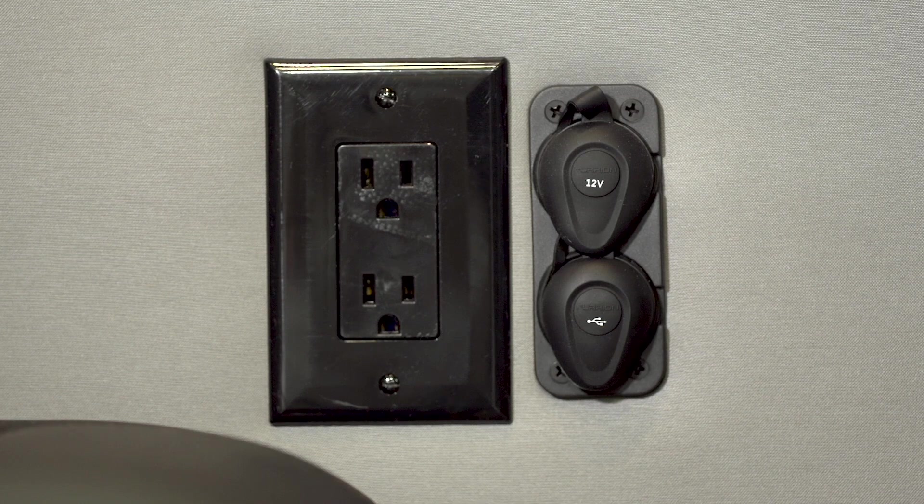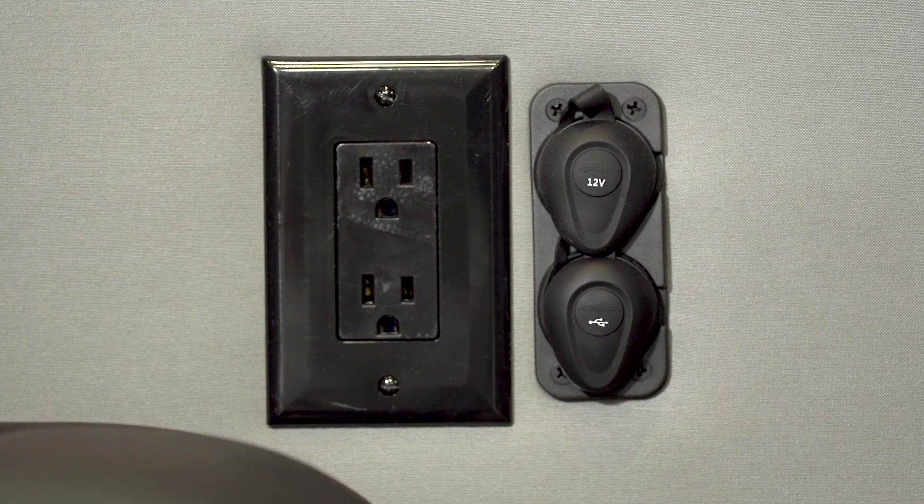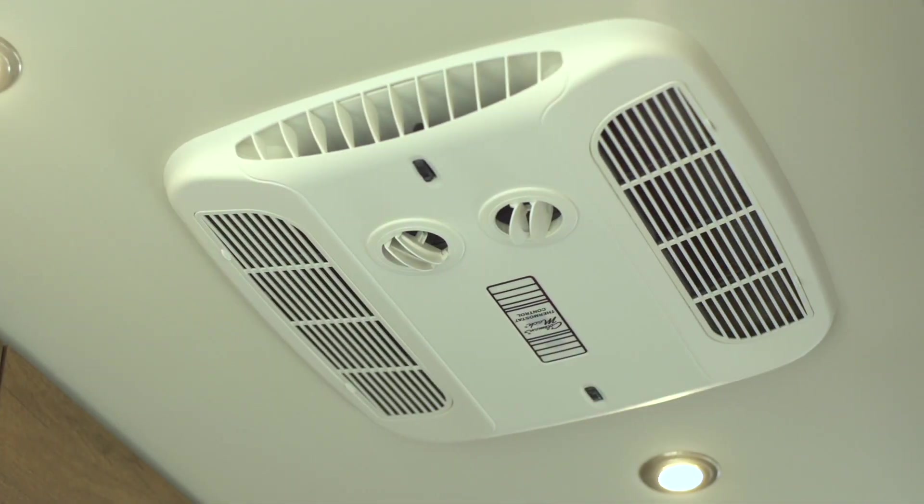Jason here at Storyteller Overland HQ. Today we've highlighted a few tips about the inverter in your Mode. The inverter must be on to use your 110 volt outlets and larger appliances like the air conditioner, microwave, and cooktop.